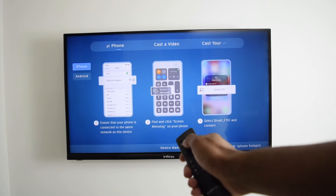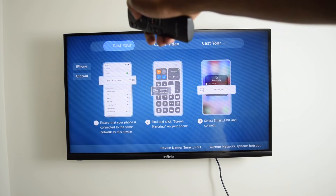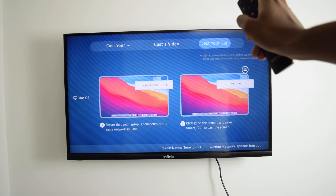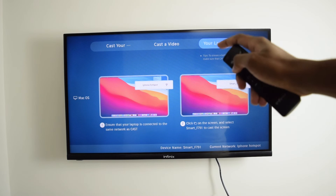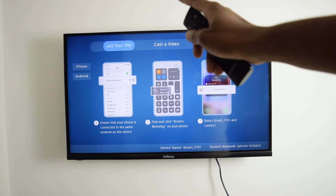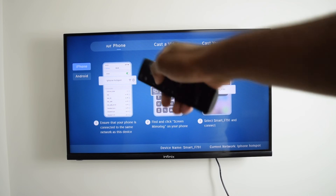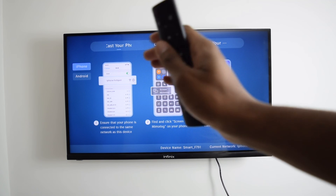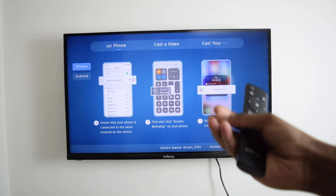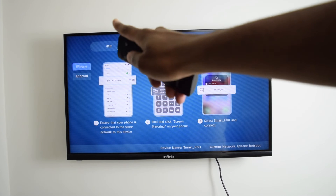We're going to hop into Cast your phone. I've got three options: Cast your phone, Cast a video, and Cast your laptop — you can also cast to a MacBook. I'm going to go into Cast your phone, then select iPhone. There are two options: iPhone and Android. I'm going to keep it selected on iPhone. If you have a different application, it might have different terminology but the concept is exactly the same.